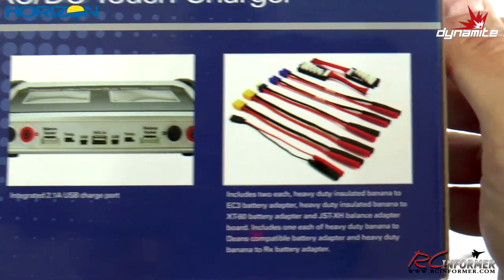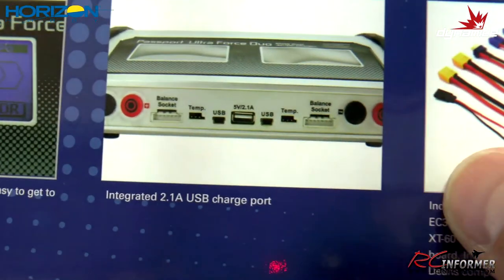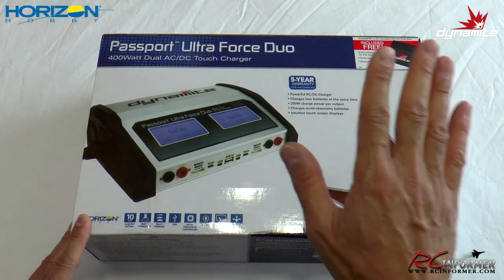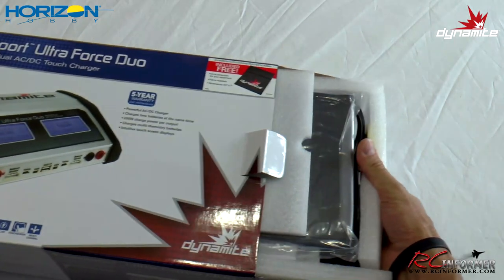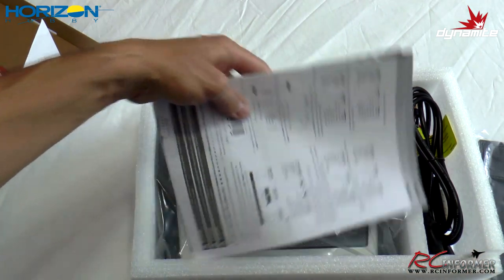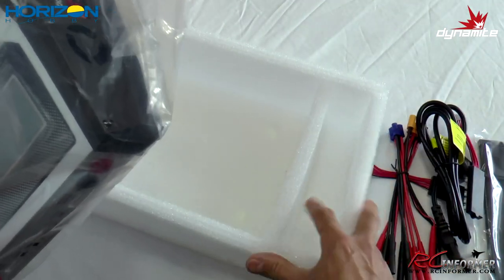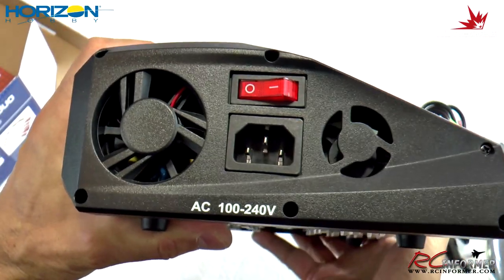You can see that touch screen — we'll get in there and look closer. You also get quite a gamut of wires for charging everything. As we take this thing out of the box, you can see it comes out pretty nicely. Everything's nicely packed. Here's the free charge bag. You got instruction manuals — looks like they sent four or five, that was probably a mistake. And then you have the charger itself, which is really nice, plus all of these charge adapters and balance adapters. They've got nice protective screen covers over those touch screens — a very rugged, very robust charger.